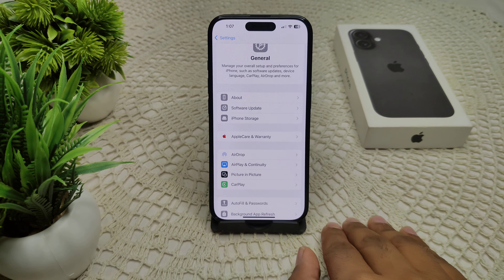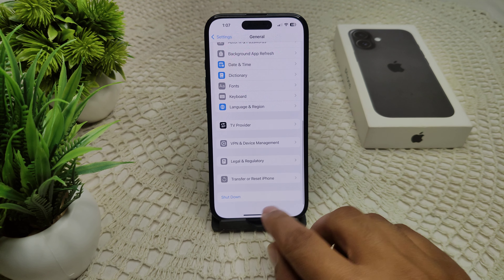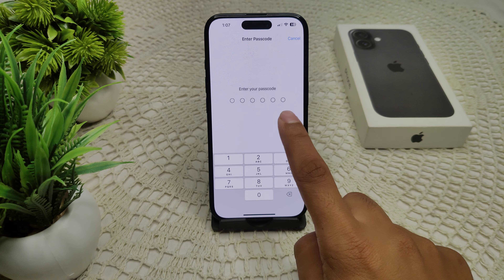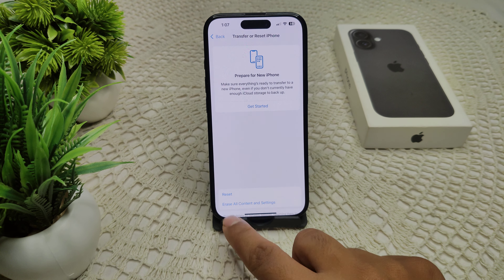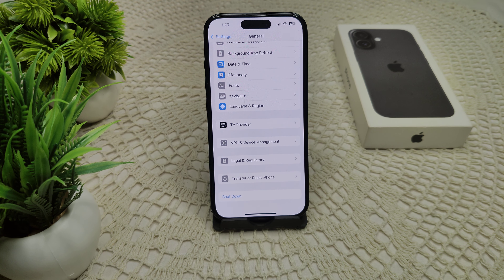If necessary, try resetting all settings. Go to Transfer or Reset iPhone, then Reset, then Reset All Settings. You will be asked for your passcode — enter it and confirm. As a last resort, contact Apple Support for further assistance.